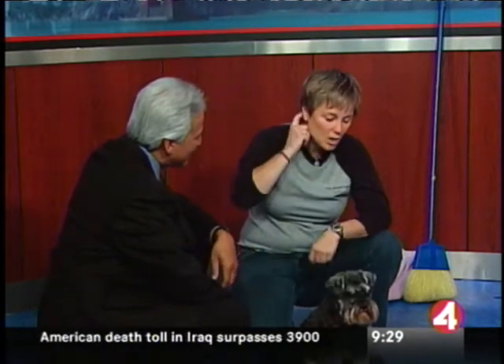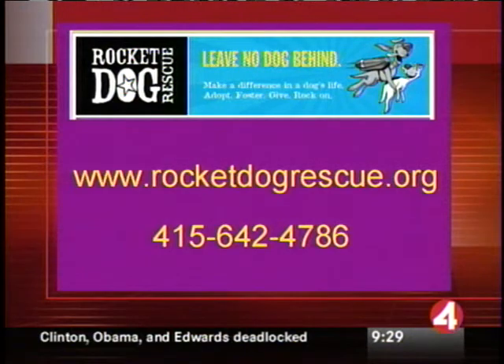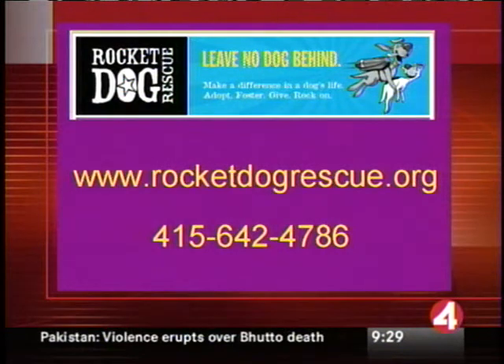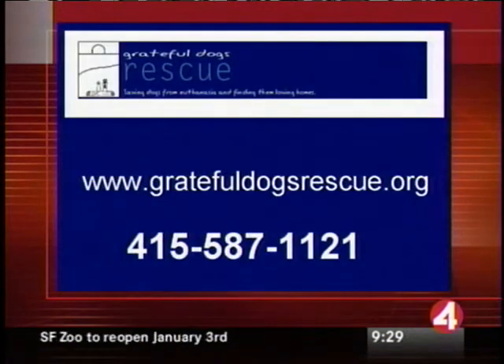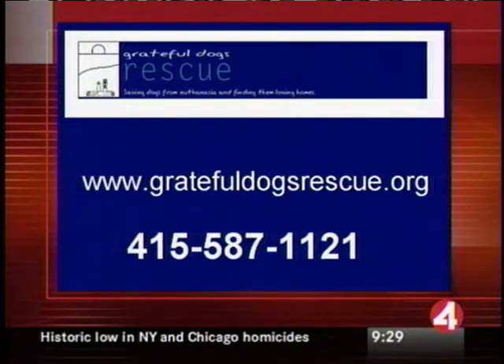Getting them trained — if a dog can sit and heel and things like that, it makes them easier and more adoptable. I work with a bunch of different groups to get the dogs turned over. Rocket Dog Rescue is one of the most popular ones out there. They especially need help right now — the founder's house recently had a fire; they lost a couple of foster dogs, which was really sad, and now she's trying to rebuild. Grateful Dog Rescue was on last November with the dog Sissy, who we trained, and Sissy got adopted, which is great. They pull from local shelters around here as well.